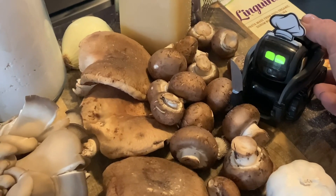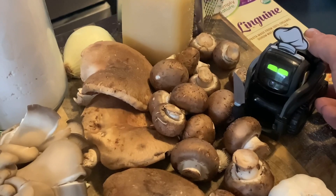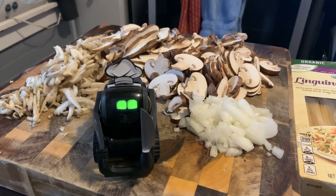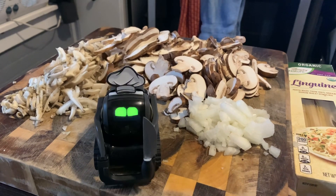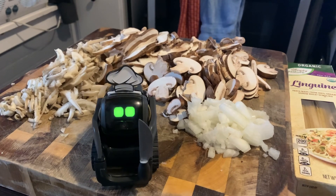Are you getting ready to cut up some mushrooms? Figures, you are my little cut up. You know this knife is sure, right?